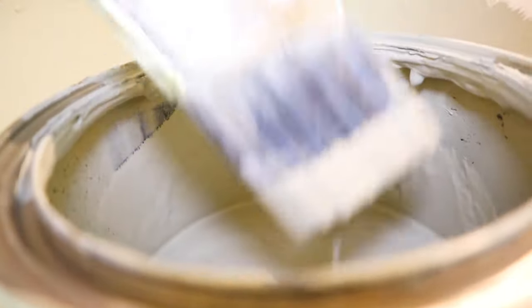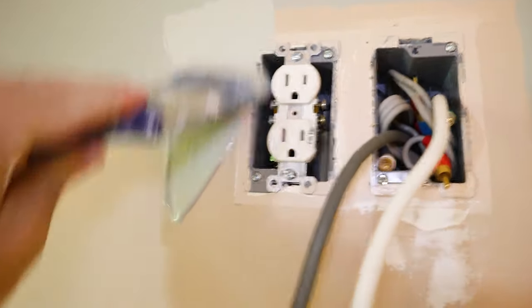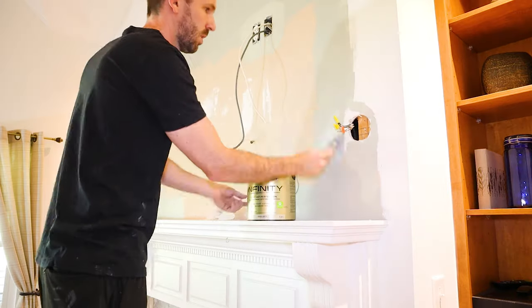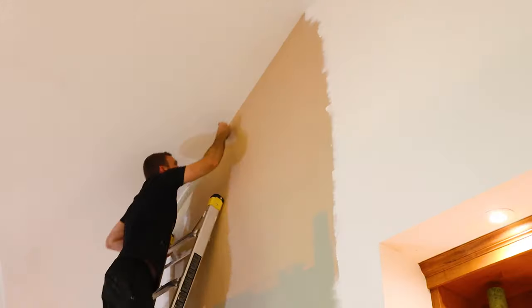With everything out of the way, I'm going to do a first coat of paint in the section where I'll be framing in wood — it's much easier to do this now than when all the wood is in the way. I'll start by cutting around all of the electrical boxes, then cut towards the ceiling and around the fireplace mantle before ultimately rolling over it as a second coat.